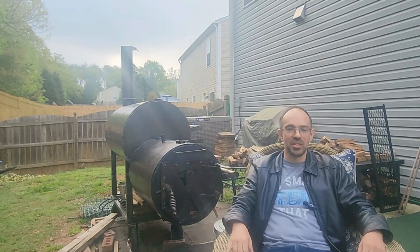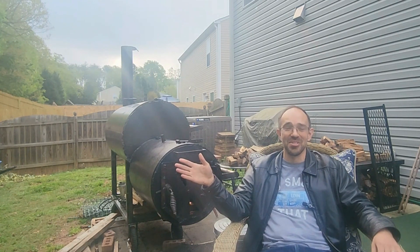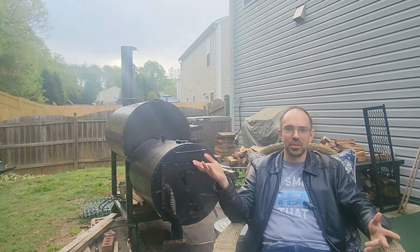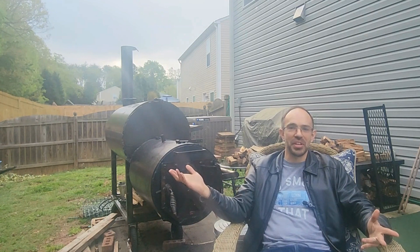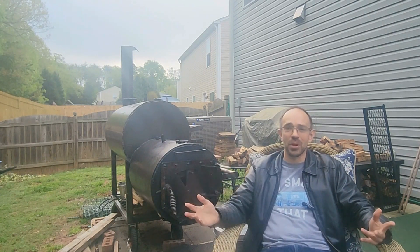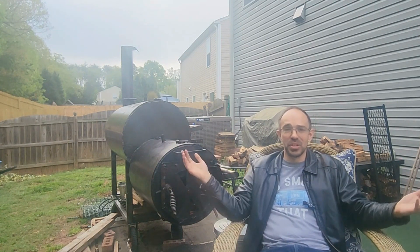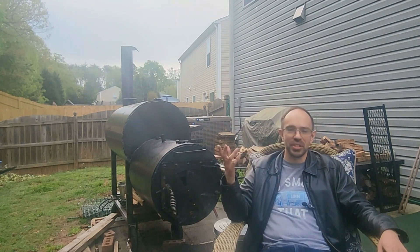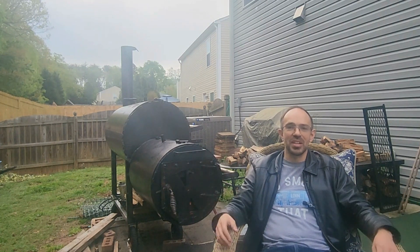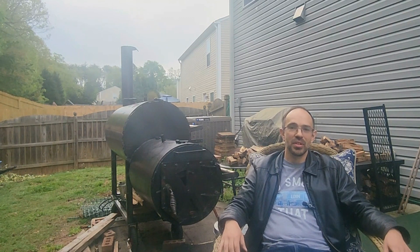I hope this was either encouraging or insightful to you — maybe it's going to point you straight to getting a Workhorse Pit instead of going through all this trouble. But maybe you have a pit like a Pecos from Old Country Barbecue Pits and you're thinking about taking out the baffle. If I were you, I'd try getting an angle grinder and cutting a slit at the top of the baffle and trying that first — at least you still have the plate there to block the radiant heat from the firebox. If it doesn't work out, just take the plate out. I like to think about all these things with engineering and spend time trying to make that engineering happen. I hope you enjoyed this video — please hit the like button, subscribe to my channel, and I hope y'all enjoy some really good barbecue. As always, go get your smoke on, y'all.